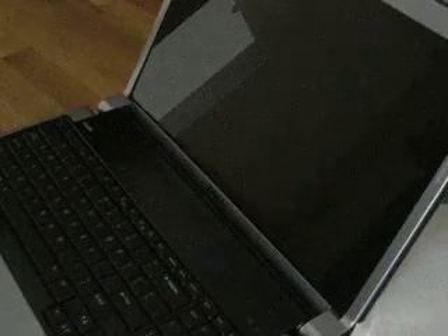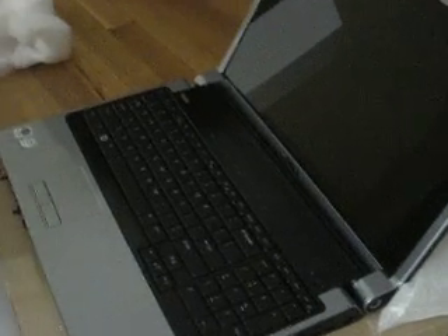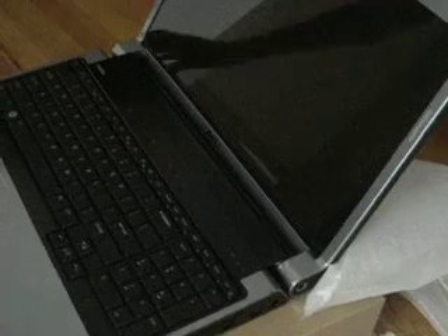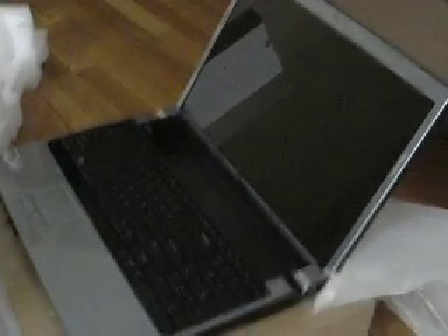We can do a review. People do the 1535 all the time and there hasn't been a 1735 that much. So if people want, we can do a review of how it works and what it's like. Okay, this has just been the unboxing for the Dell Studio 1735. I'm done. That's it.